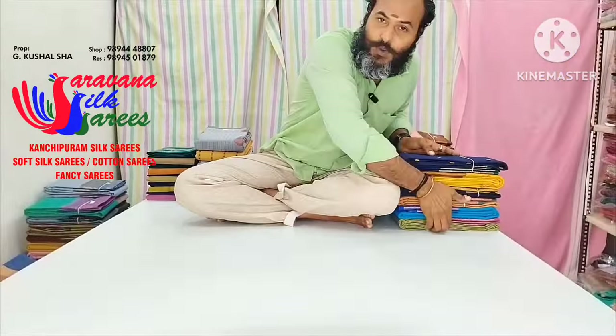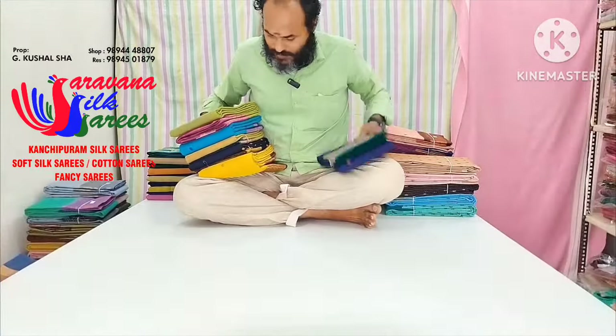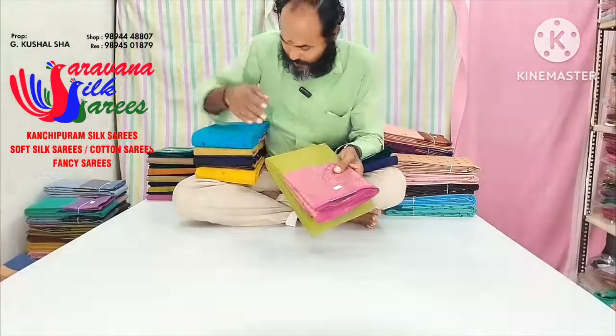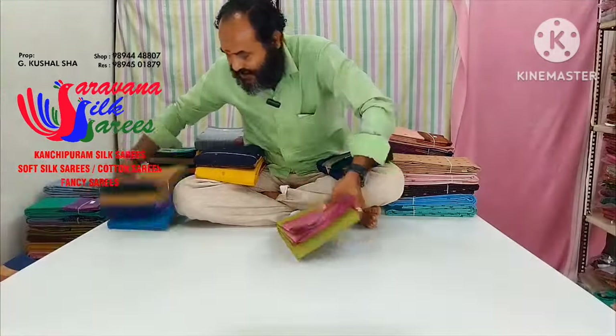You can see the pure aluminum cotton with blouse colors. We can see the surroundings — we are going to see pure cotton, aluminum, and exclusive colors that we are going to show you the price for.